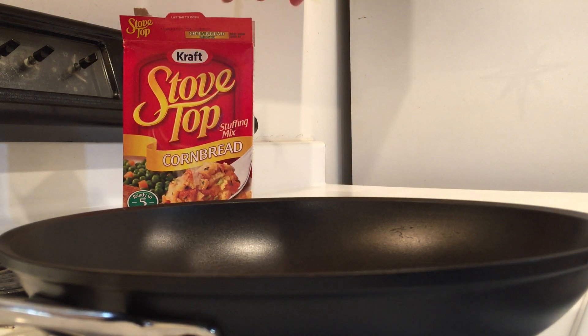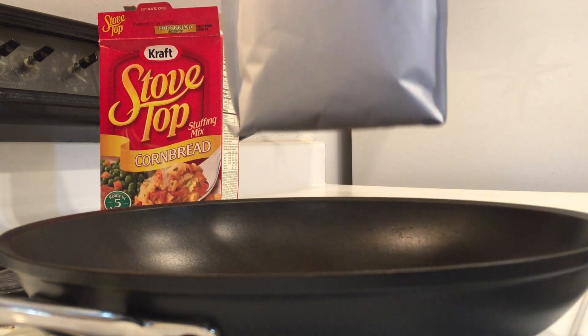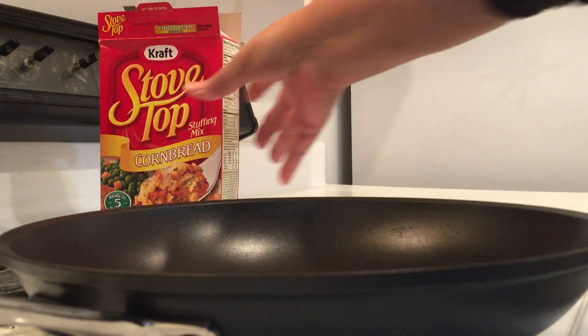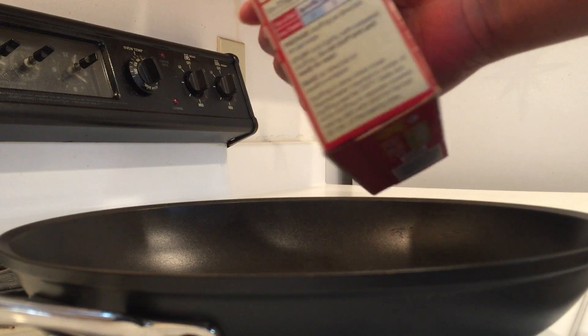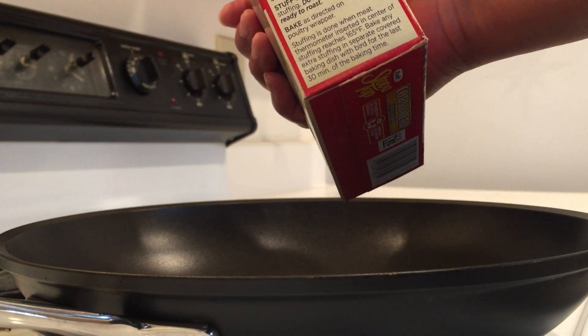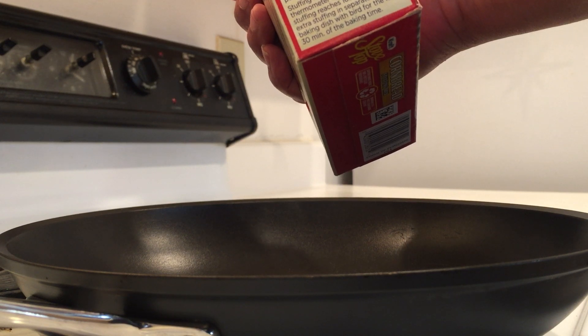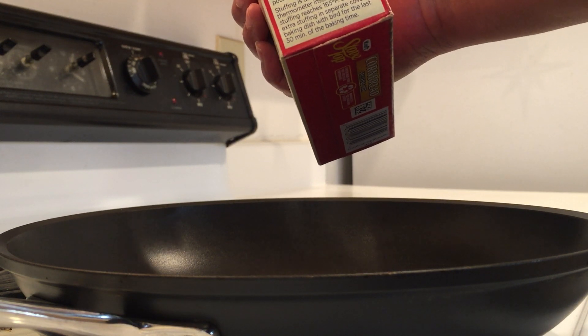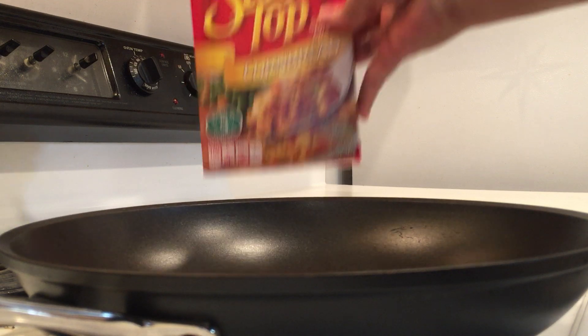I'm just going to take the bag out and put it into this pan. It calls for one and one-half cups of water and one quarter cup of butter, but I'm not going to add the butter. I may add a little olive oil. I'm going to add the water first and then after the water boils I'm going to add the stuffing.